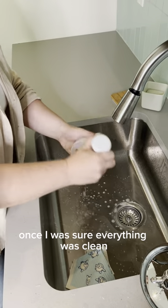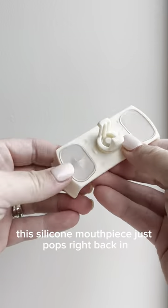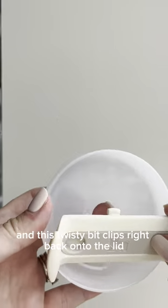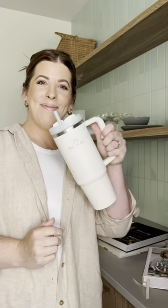Once I was sure everything was clean, it was time to pop all the pieces back together. This silicone mouthpiece just pops right back in, and this twisty bit clips right back onto the lid as well. There you have it — clean Stanley. Follow for more hacks.